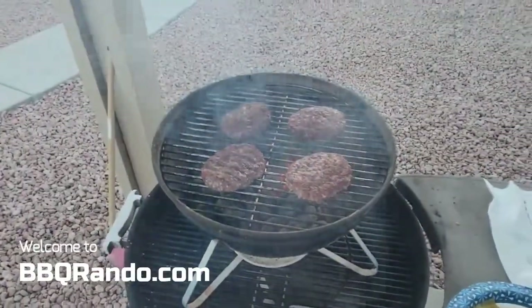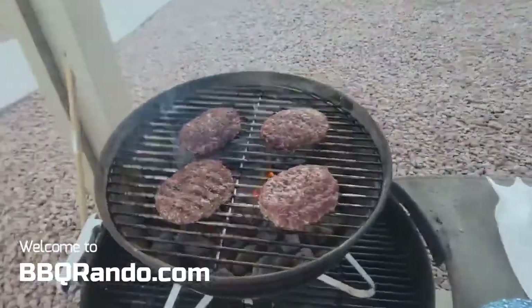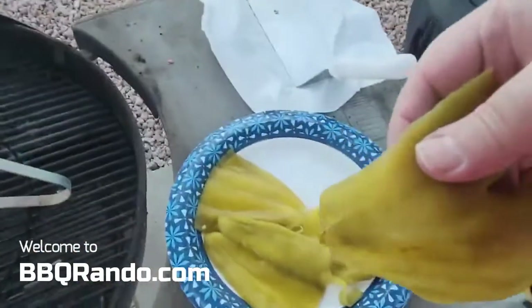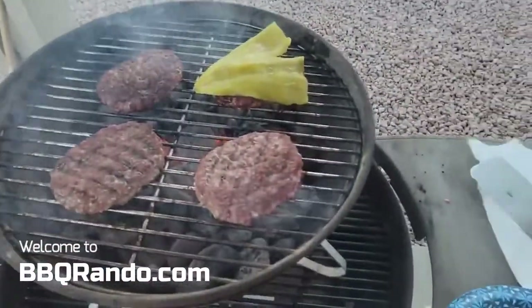Okay, now it's only been a short time — maybe four minutes a side — and you can see how these burgers really shrink up.